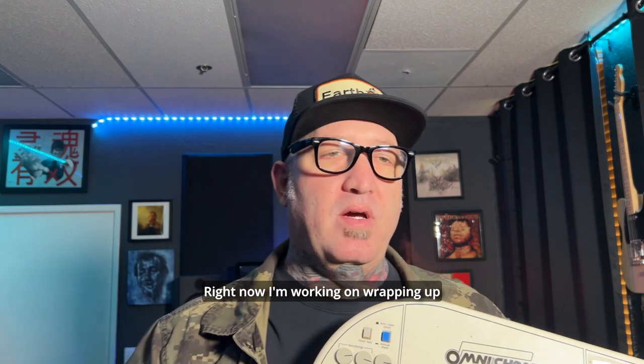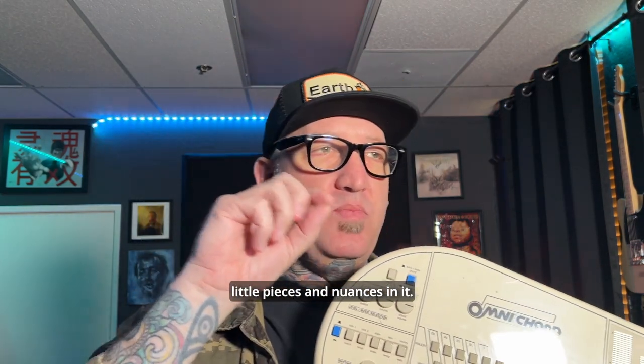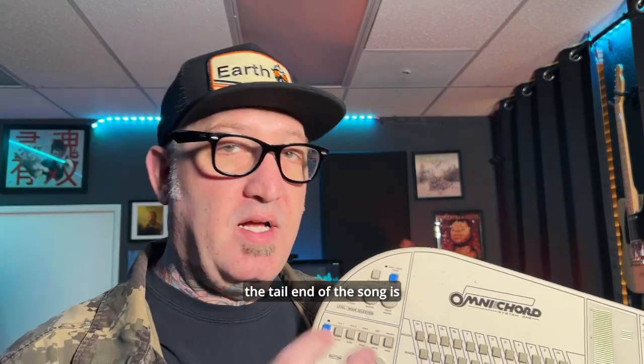Hey, what's up buddy, this is Rich here from Soul Effective Productions. Right now I'm working on wrapping up another single and just putting the little pieces and nuances in it. One of the things I'm going to be putting on it right now toward the tail end of the song...